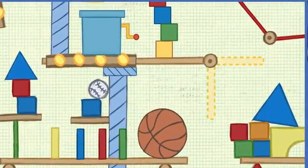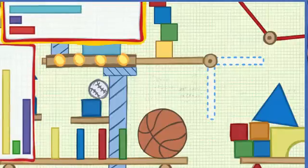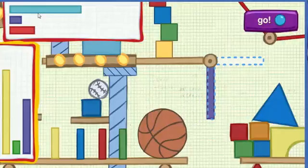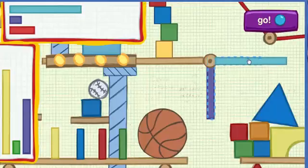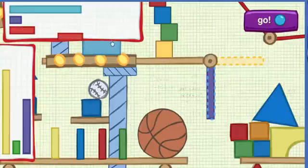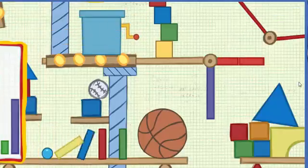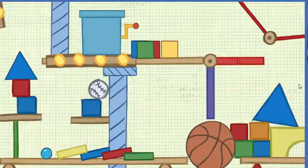The machine needs something to go right here. This time we have two spaces to fill — a horizontal space that goes across and a vertical space that goes up and down. Try moving a piece over here to fill the space. Perfect fit!